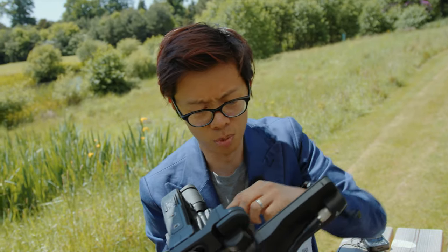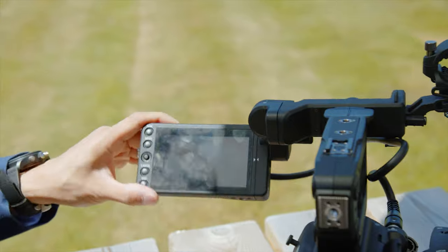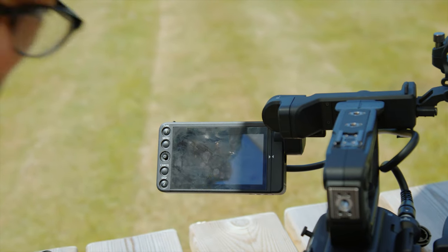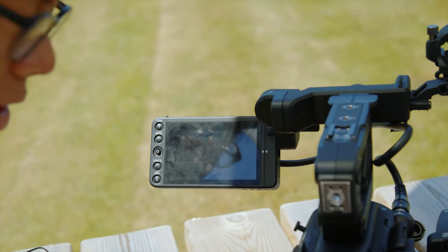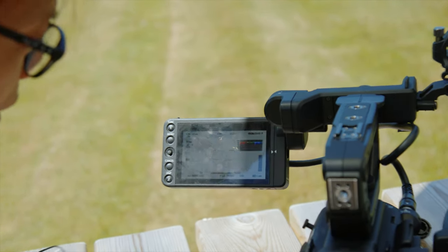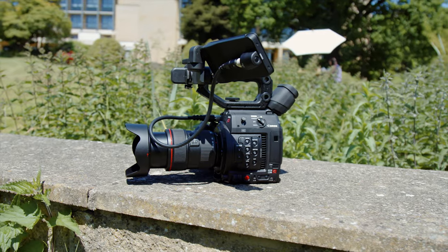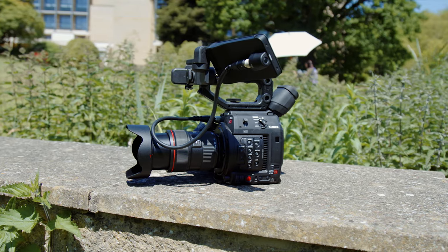Let's test the start-up time. The camera's off — switch it on. I'm counting potatoes. That's pretty good compared to the C300 Mark II, isn't it? Start time is good, but not terribly interesting.